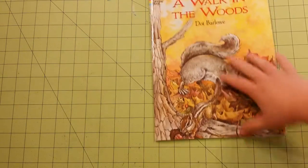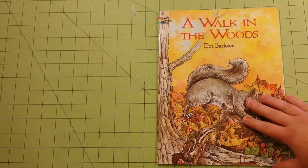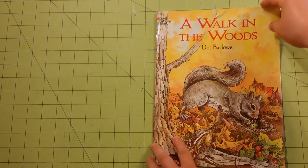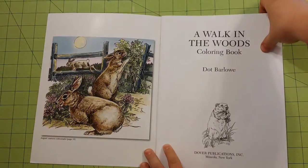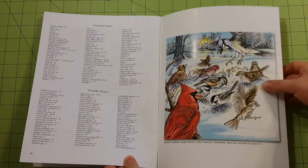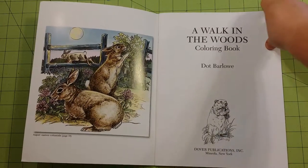Regular printer paper is in here. It would be good for colored pencils, gel pens, or ballpoint pen if you use those. One of the things I like about the Dover books is that in the front page and in the back page, they give you a kind of reference point for colors that they have used. I really appreciate that — I think those are really neat.